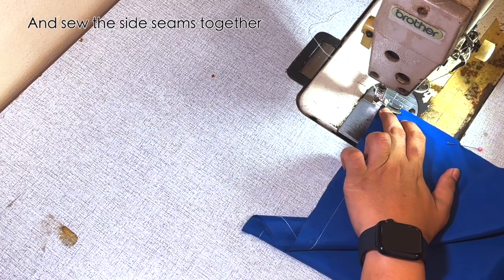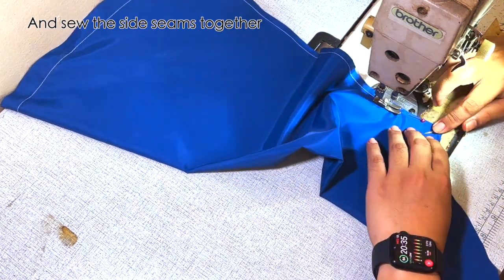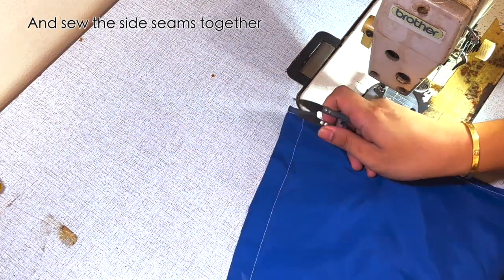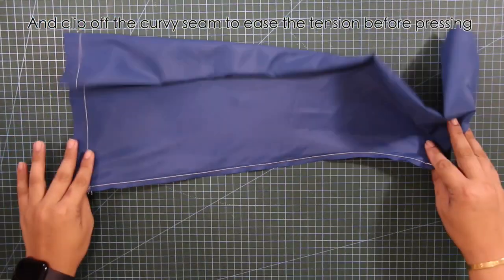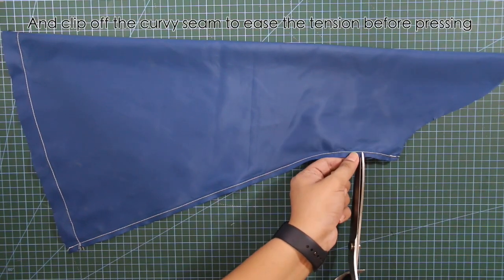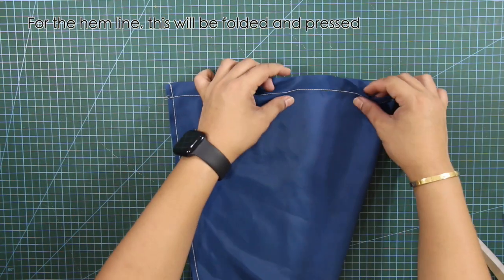Next, sew the side seams together. And clip off the curvy seam to ease the tension before pressing.